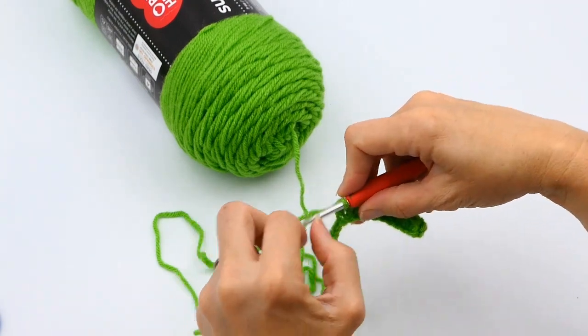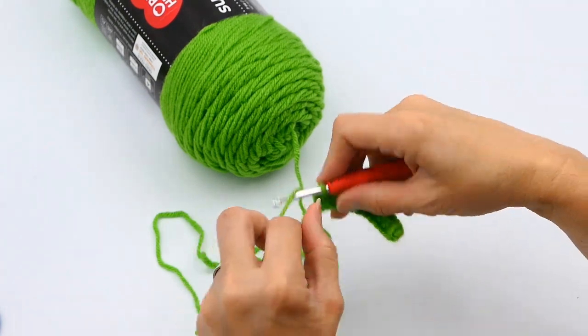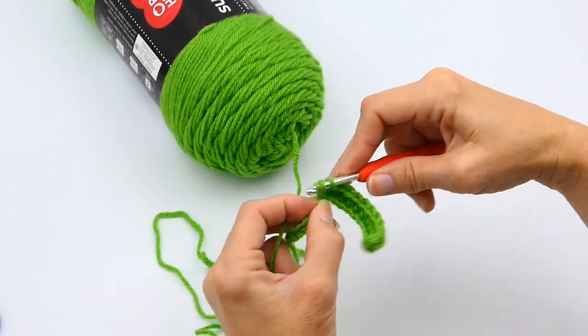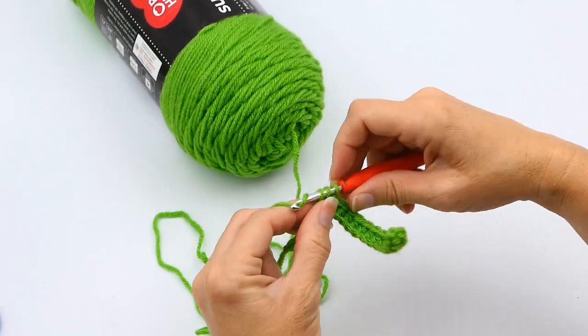Just continue that all the way down. It is best to count to make sure you are getting the right number of stitches. If you get one too few or one too many, it can make your edges uneven, so just make sure that you are counting how many you need.